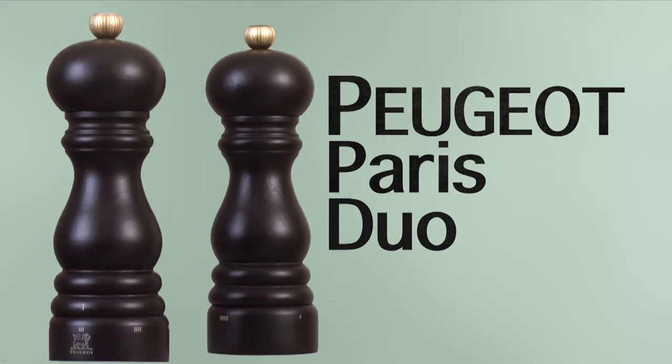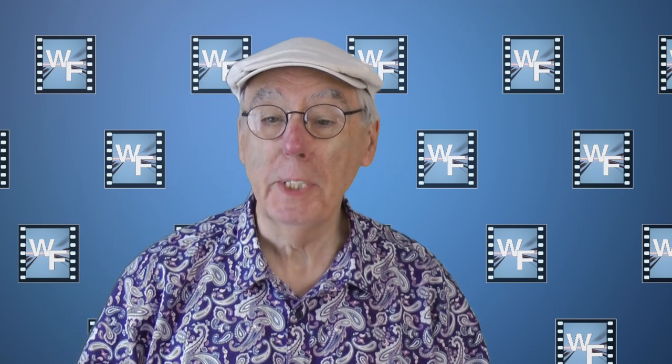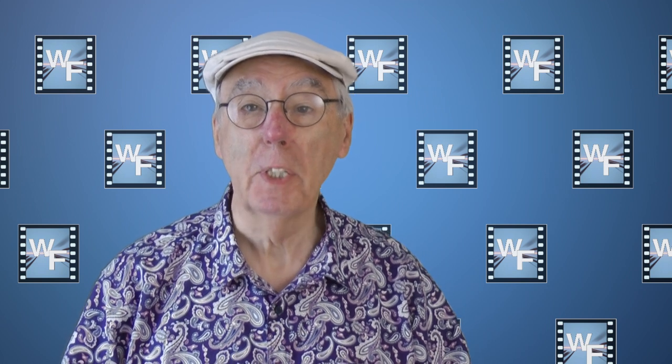Let's get started. Welcome to my channel, everyone. Today I'm unboxing and reviewing my new Peugeot Paris Salt and Pepper Mill set. I got it from Amazon to replace mills that I've had for many, many years.